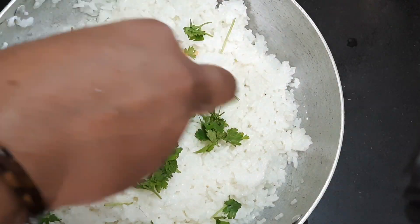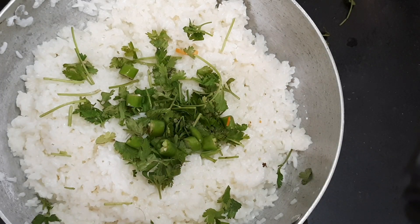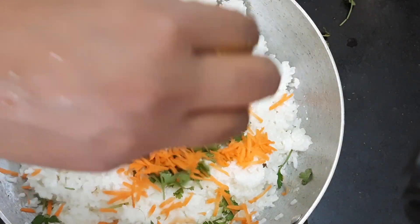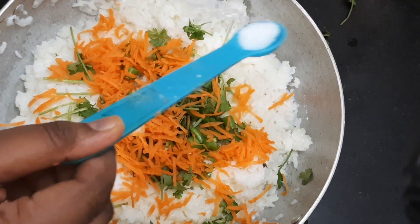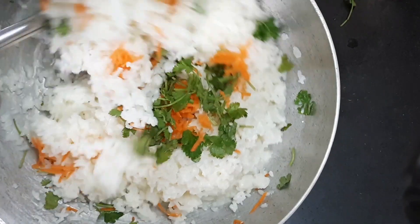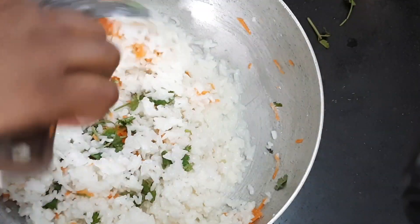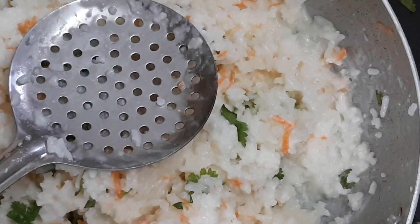Take the rice and mix it together. Add one carrot. I will add and use the carrot. You can mix it in the rice. I am going to mix a little more. You can mix in the colorful carrot.